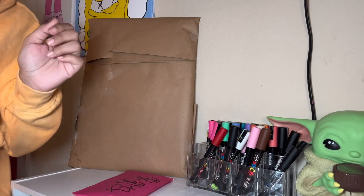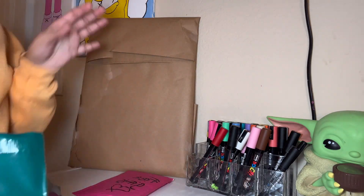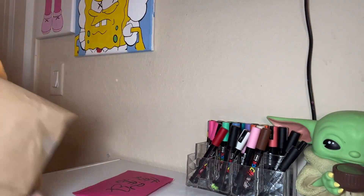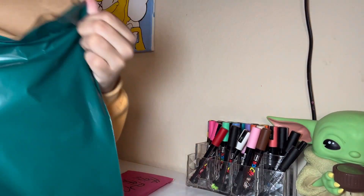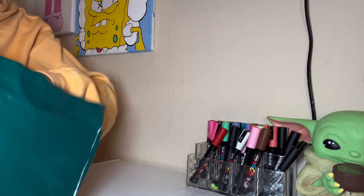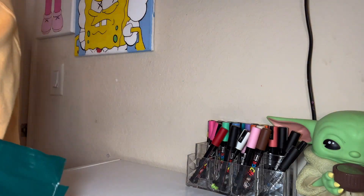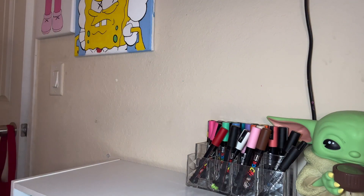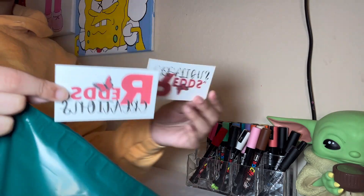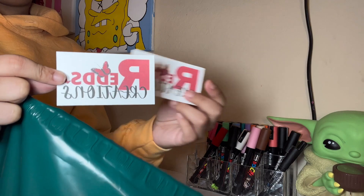Okay, now I'm gonna package everything. I got my poly mailer — I'm gonna put the canvas in there, then our free gifts, then we got our packaging slip, and two business cards.